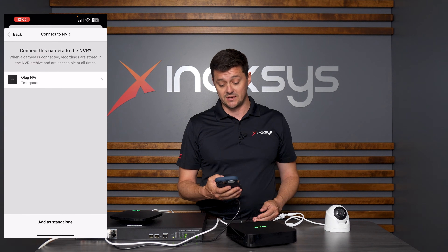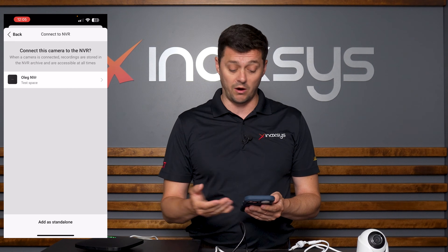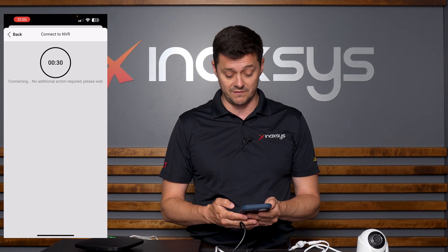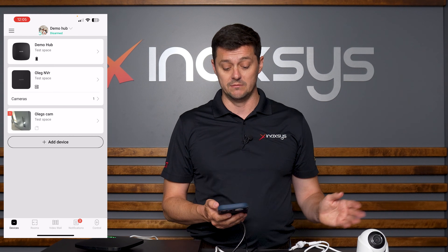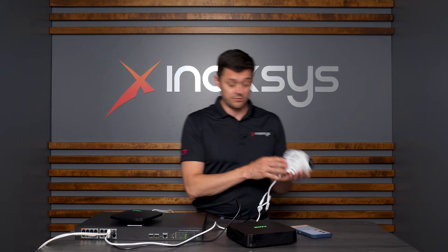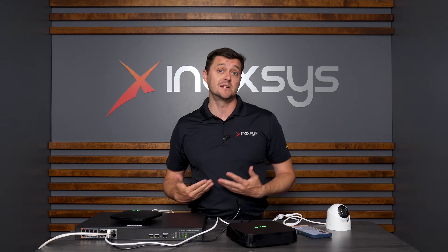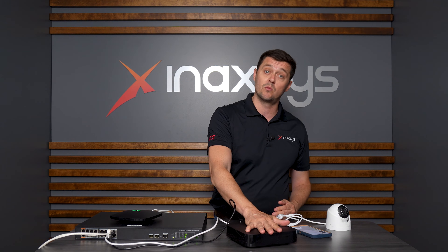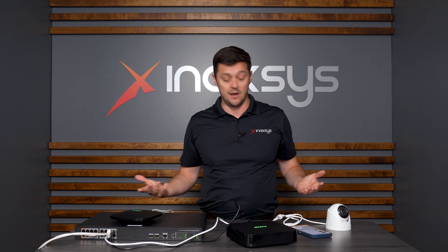I push Add Device, and automatically it shows up in my app. The image is there. I simply hit Confirm, then say connect this camera to an NVR — of course, Oleg's NVR. It starts the connection, and it's done. That easy. I learned it in through the QR code just like any other device. It then asks if I want to connect it to the NVR, which is already on the same network and the same hub. I simply say yes, and it's done.